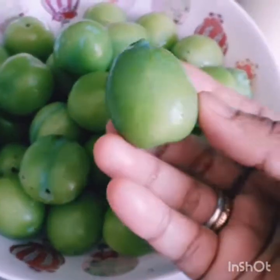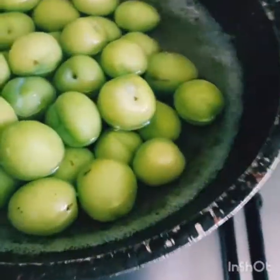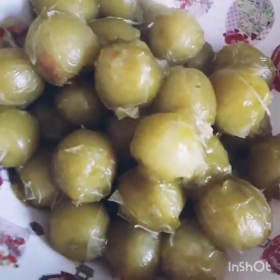We will share the fruit and add the fruit. This is a good amount of water. The water is dry and will be ready in 5 minutes.